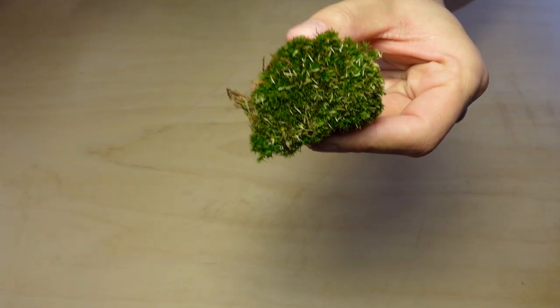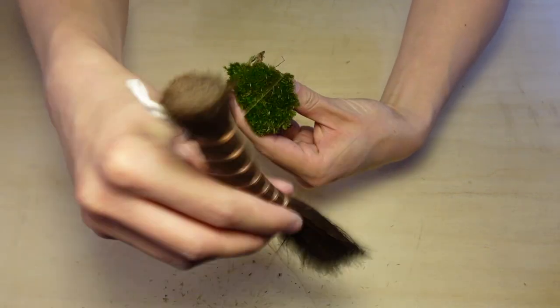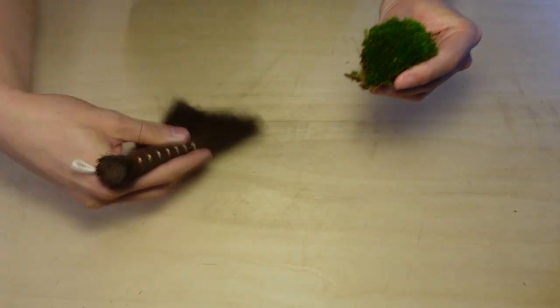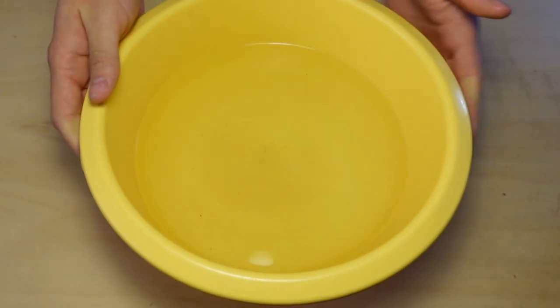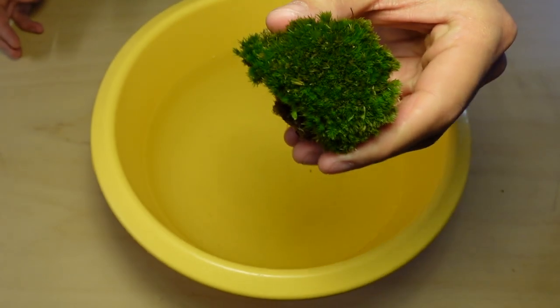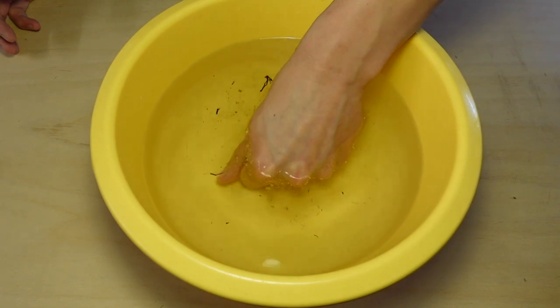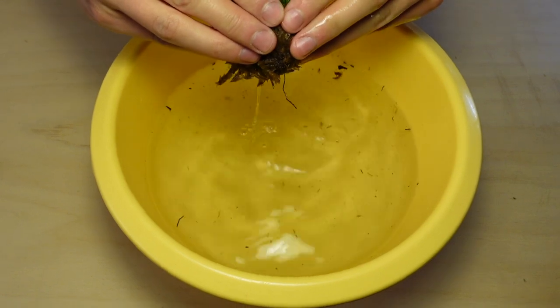The first step is to brush off any debris. Next, take a bucket of water — preferably distilled, deionized, filtered, or bottled water — and submerge the moss in it. Give it a good squeeze so the air bubbles are removed, then remove the moss from the water and squeeze again until the excess has run off.